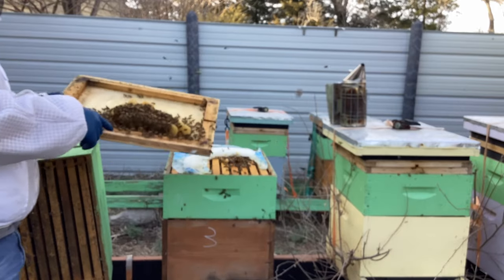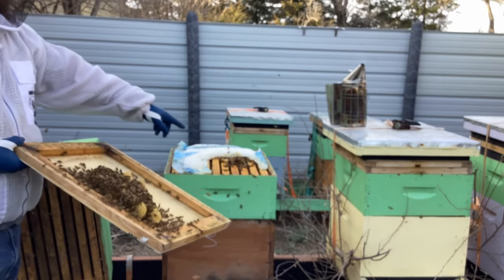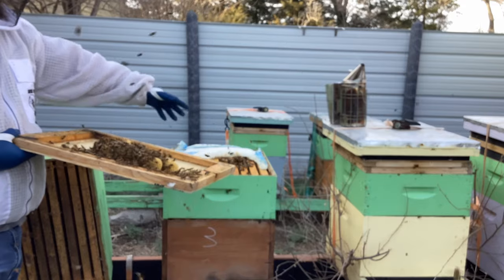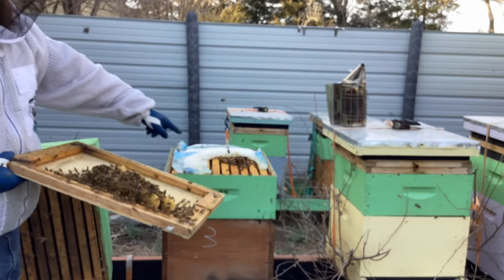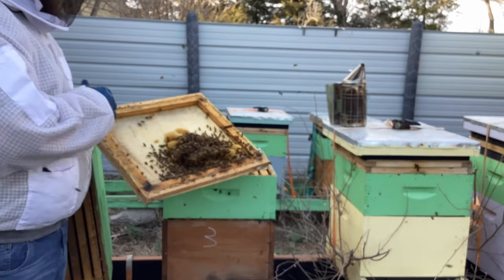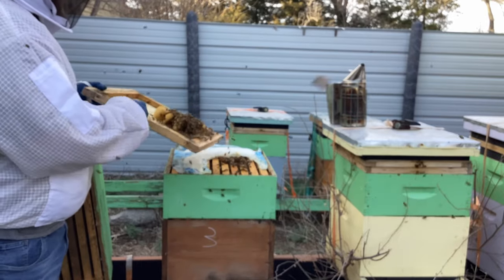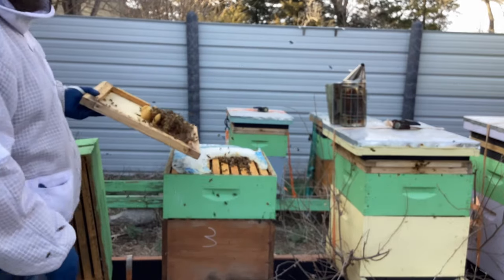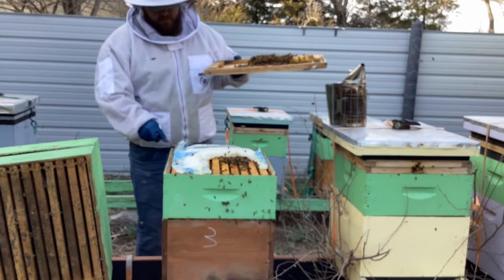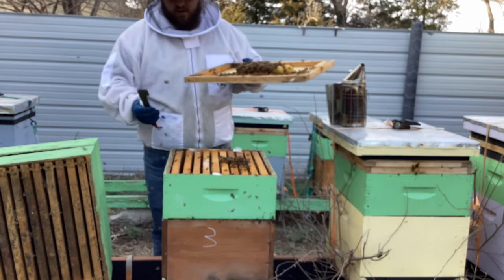I just opened up this hive and I saw something I wanted to point out. They created a lot of burr comb here. Why did that happen? Well, they have a big open space from when they ate away their sugar. The problem with this burr comb is I do see larvae in the open comb. So I need to look in this and make sure there's no queen before I just cut it off. I'll remove the rest of the sugar, turn it upside down, and smack it down — after giving it a once-over to make sure there's no queen on it.